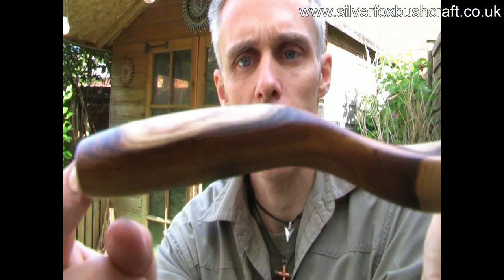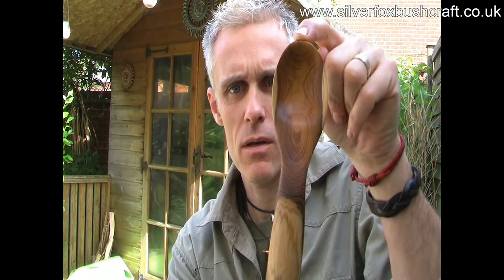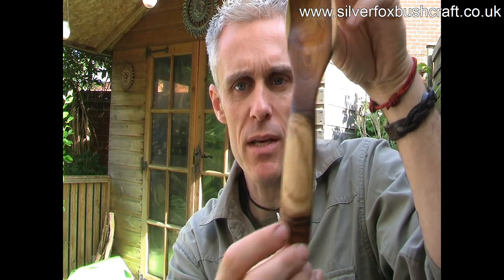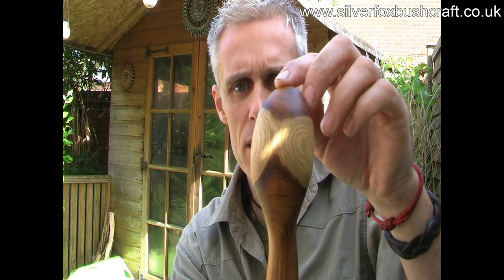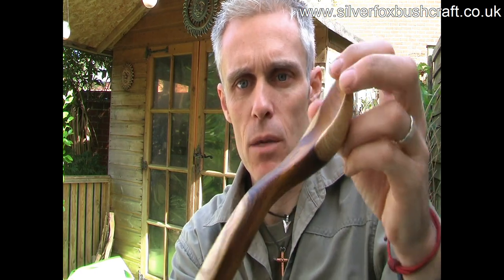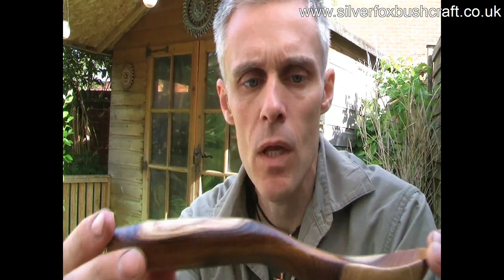I've finished the spoon and I just wanted to share with you what we've come up with. Here's my spoon — you can see the bit of sapwood I managed to leave on. It comes around; you can see the sapwood at the back there too. This laburnum has a nice profile on the handle. Laburnum is a really, really hard wood. Carving this bowl out just with a spoon knife — the curved knives that we use — it's just hard work.